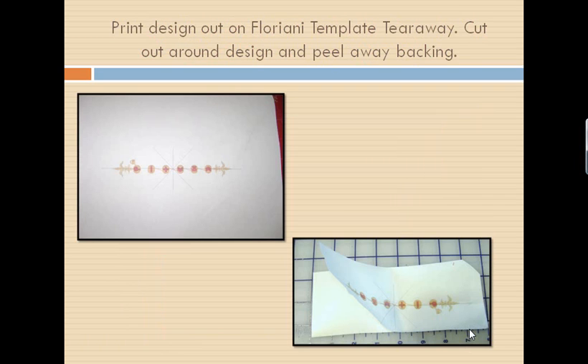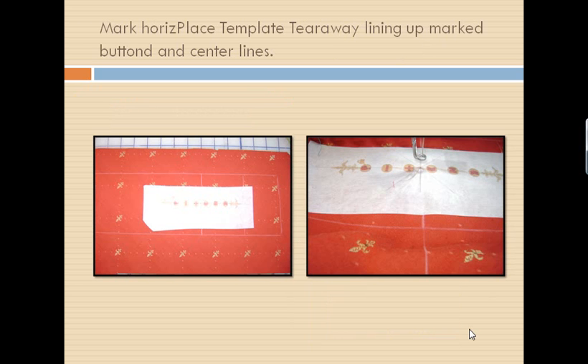You're going to print your design out that you just created in your Floriani software on template tearaway. Cut out around the design and peel away the backing — now it's nice and sticky. It's a repositionable adhesive. We're going to take that piece that has its X and Y and diagonal lines and line it up with where we have marked our Chatelaine for our design pieces, stick that down, and this way I'll be able to center it under my needle.